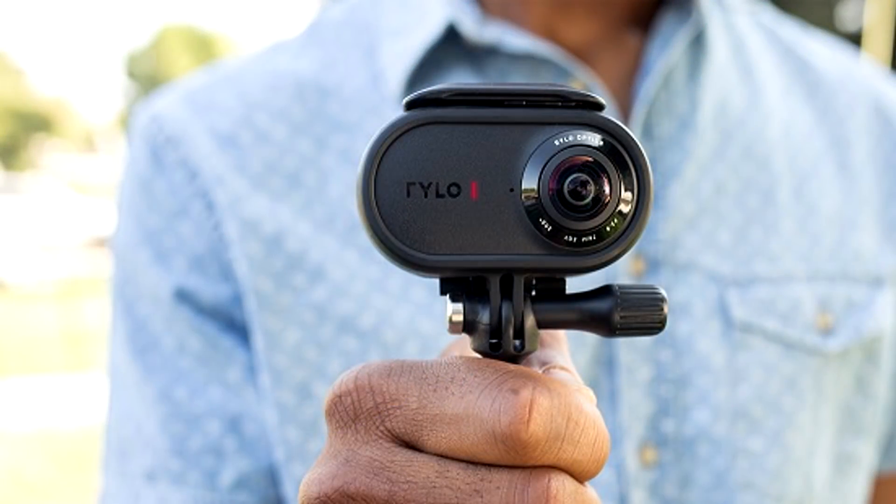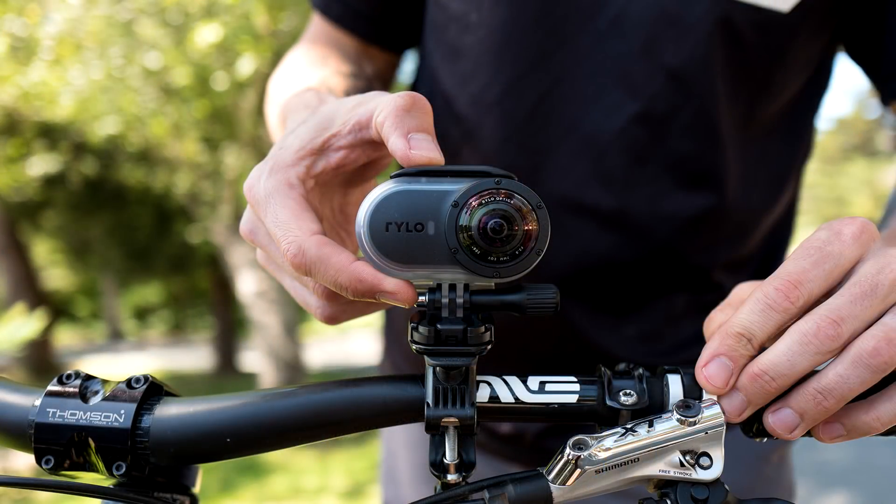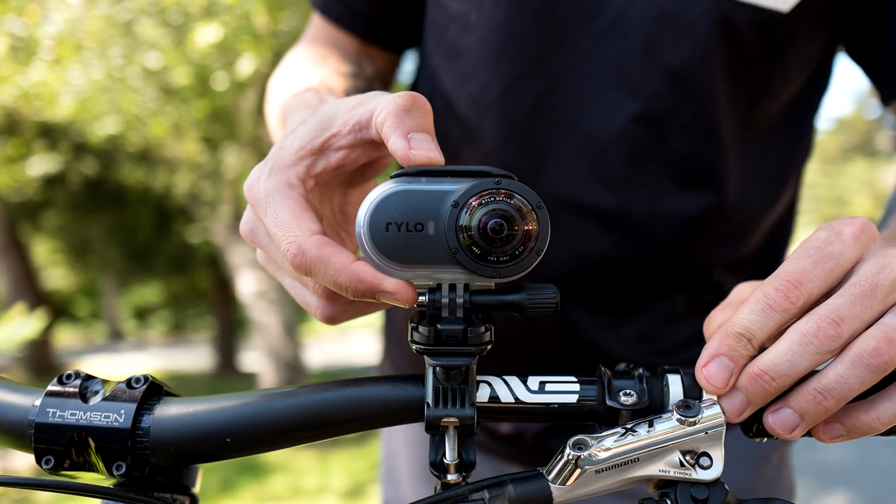This camera kind of came out of nowhere. It's been developed by a startup company. However, the executives, the CEOs behind this company, worked for Apple and Instagram. In fact, one of them developed the app Hyperframe for Instagram, which is a really popular stabilization app. So there's a lot of technical pedigree behind this camera — the guys who made this are experienced, and they have a lot of experience developing software, at least.